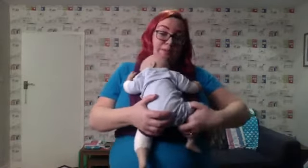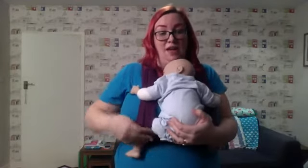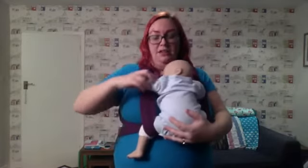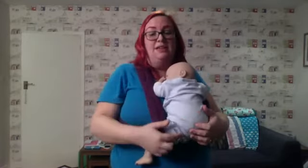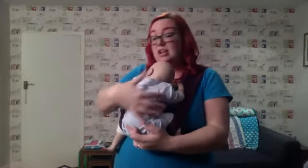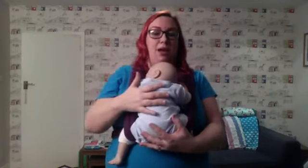Your baby has just spent nine months growing in a ball shape, so we want to encourage that shape and keep it going. There's a reason we grow in a ball shape - it's the best shape for the hips, the best shape for spine development, best shape for muscle development, absolutely everything. So we want to keep that shape going.